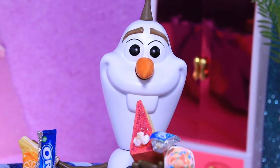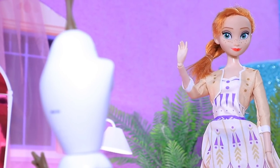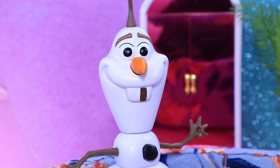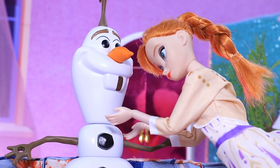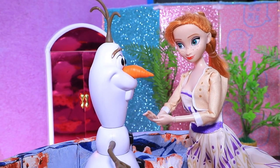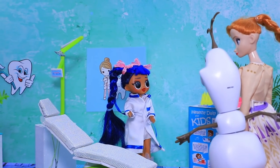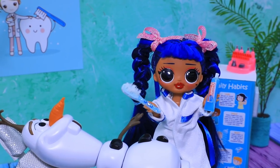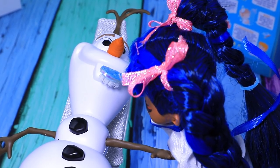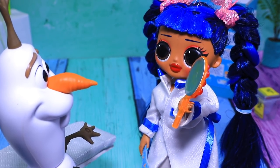While he was waiting for Anna, he ate all the treats. She found Olaf surrounded by piles of candy wrappers. And instead of a beautiful smile, he has cavities. Olaf, don't you brush your teeth? Brushing teeth — how do you do that? Oh baby, you need to go to the dentist. This nice dentist didn't scare Olaf at all. She explained why it's necessary to brush your teeth. Dental floss and toothpaste made Olaf's smile perfect. Now you can eat candy again, but don't forget about dental hygiene.